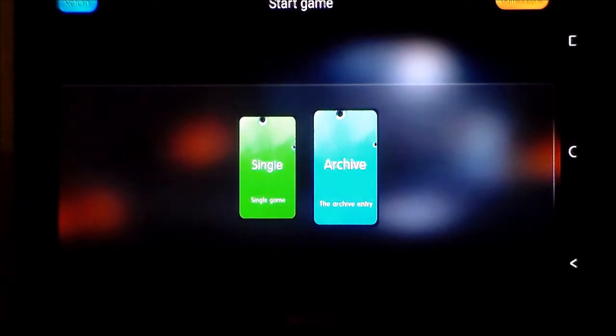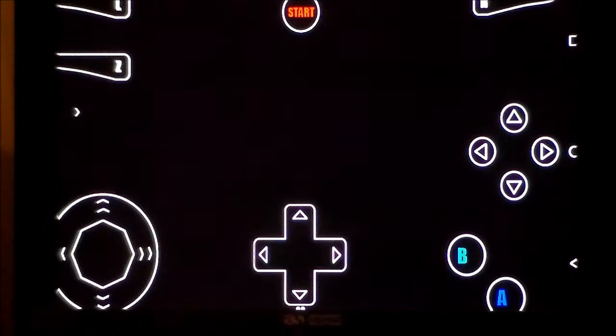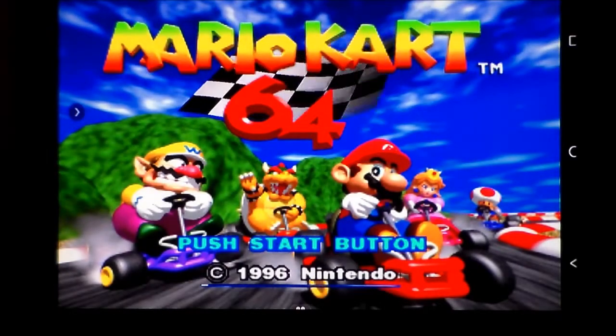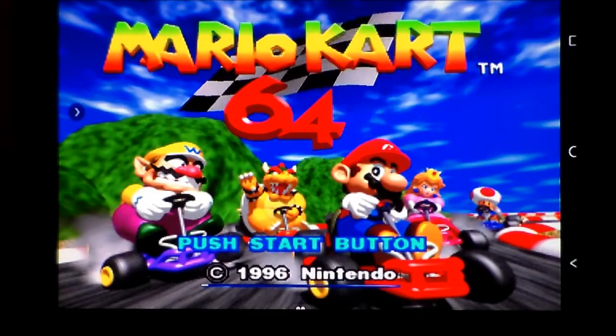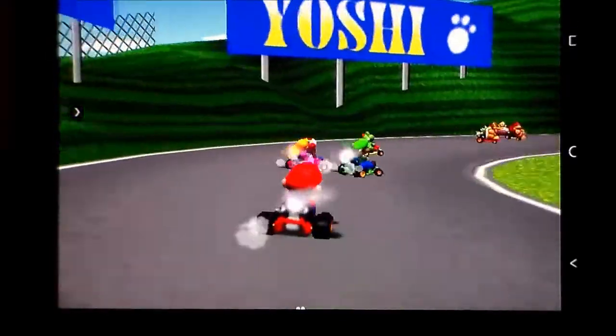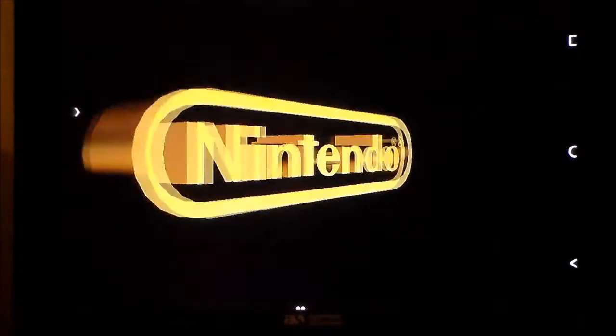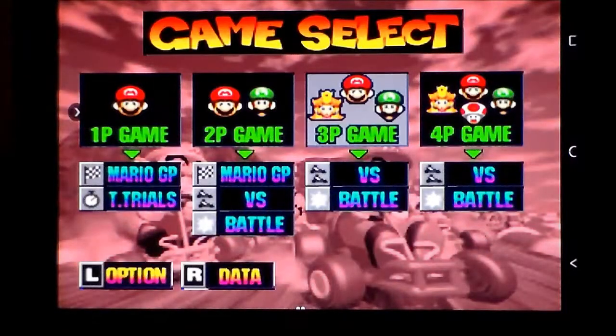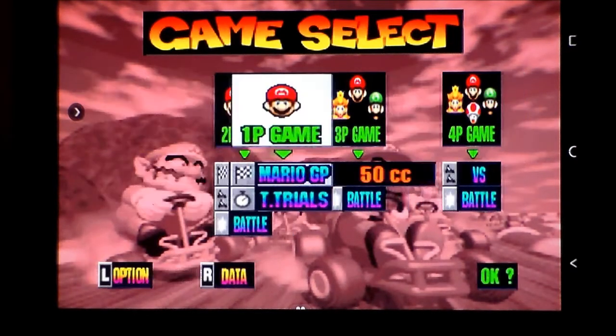There we go - we'll go with single player. I've fired it up very briefly and it seemed to handle the music on the title screen. All that white stuff on screen is because it's a touchscreen and those are the touch screen options. I think A is accelerate. Playing with the analogue stick. I'm going to go with Mario GP at 100cc. I never understood who the best all-around character was - I'm assuming it's Mario, so therefore we're going with Luigi, because we don't want to live in his shadow anymore.